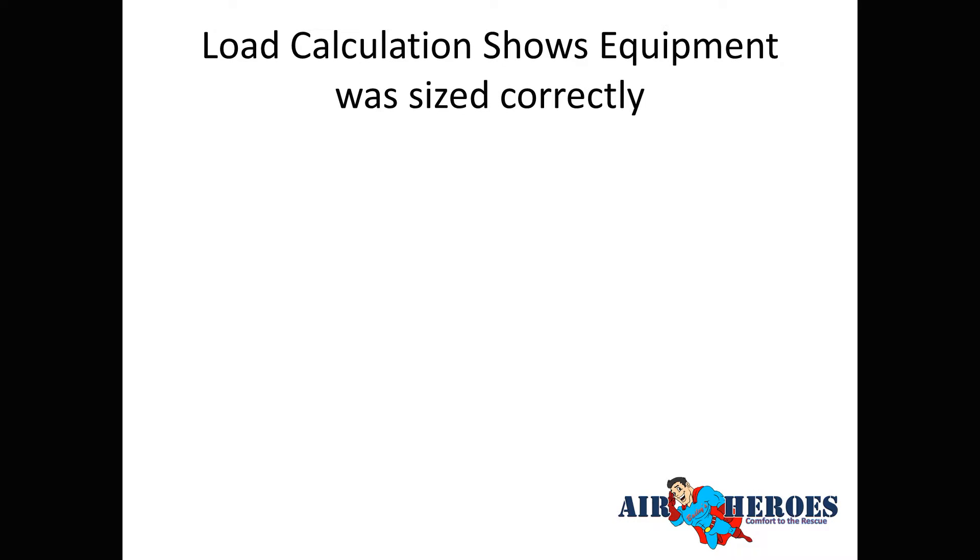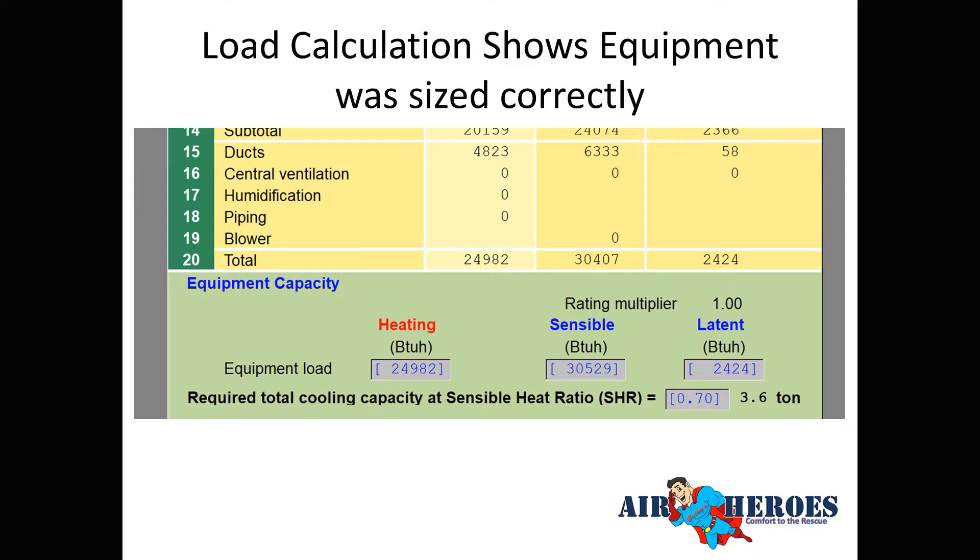The load calculation confirmed the equipment was sized correctly — they did need a 3.5-ton unit. Wright Soft showed 3.6 tons. There's a sensible heat ratio (SHR) fudge factor of 0.70, which is the Wright Soft default. The calculation is done for an average day, so on a really hot day the system would struggle without this slight oversizing factor built in.